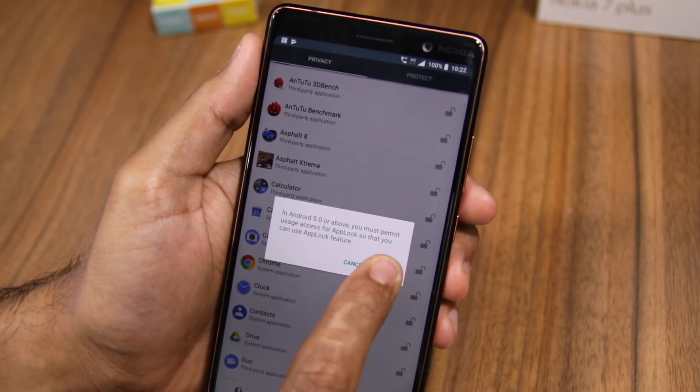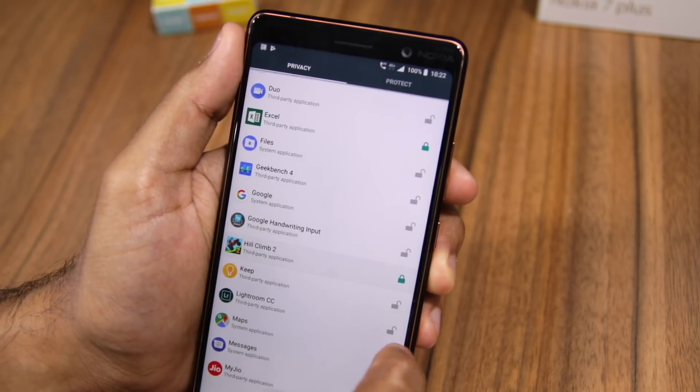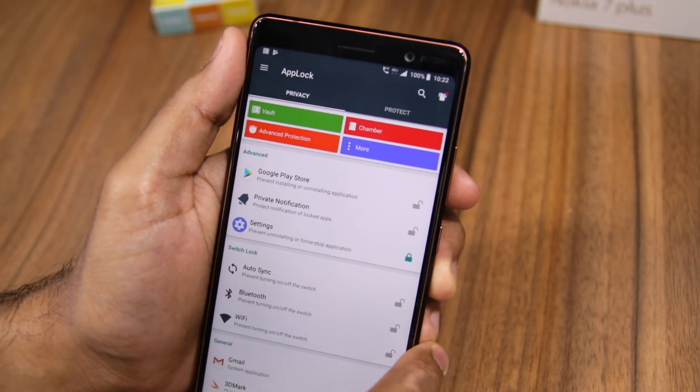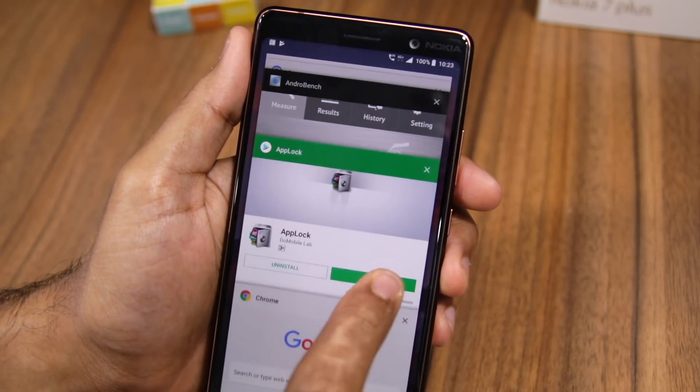The first time you try and lock an application, you will be shown a pop-up where you will be prompted to provide usage access to App Lock — make sure to do that. Once done, you can simply select all the applications that you would like to lock. Now at this point, if you go back and open any locked application, you'll have to enter the unlock pattern.